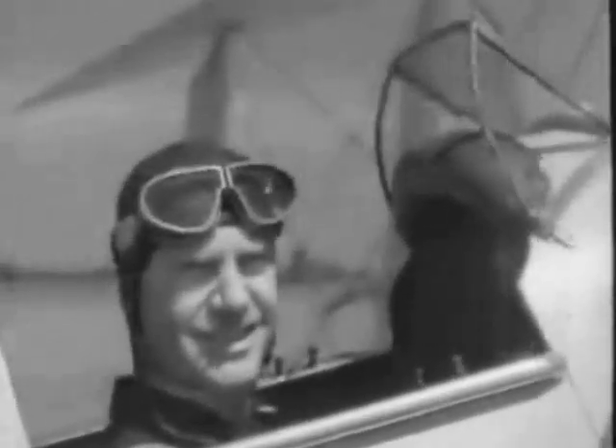Here we are in a Tiger Moth aeroplane and this is a general layout of its cockpit. On the instrument board we have the engine revolution counter, the airspeed indicator which shows the speed at which the machine is travelling through the air, and underneath, a cross level which helps you to keep on an even keel.